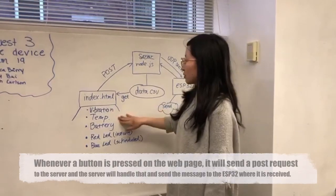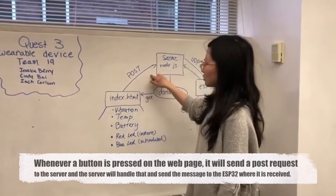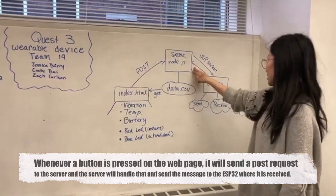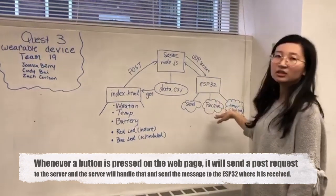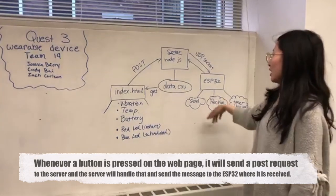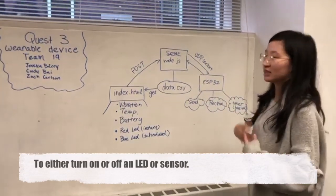Whenever a button is pressed on the web page, it will send a POST request to the server, where the server will handle that and send the message to the LED. It receives this through the receive function, and it will turn the LED on or off through sensors and stuff like that.